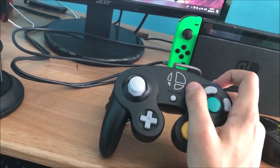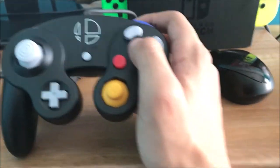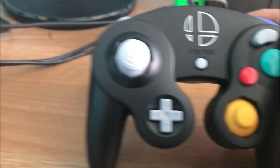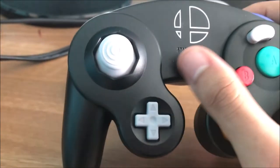Look how beautiful it is — no cracks, nothing, absolutely beautiful. Let me test it out a little bit. Sorry, it's hard to record with one hand. There we go — all the buttons work! I'm going to keep this very secure so I don't break it again. I might use my Platinum and this one for Smash Ultimate so I don't make it dirty.